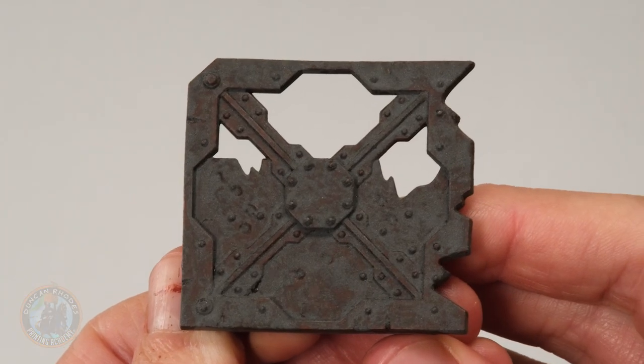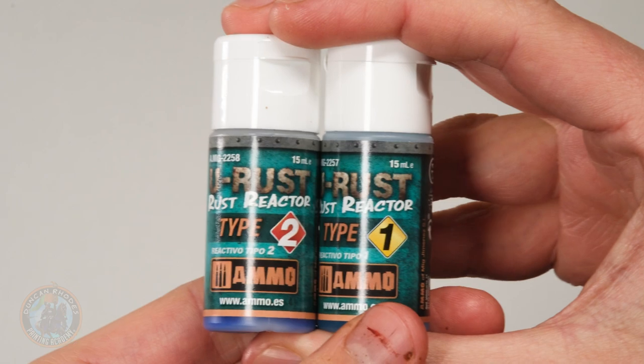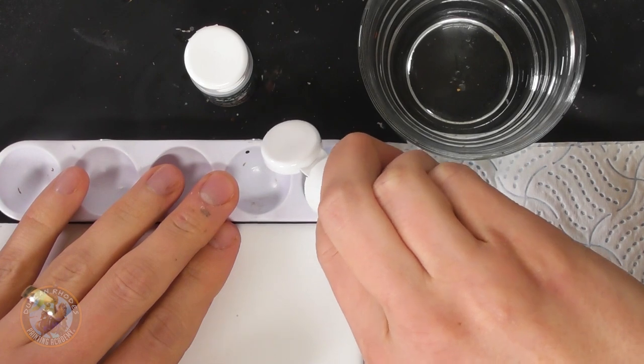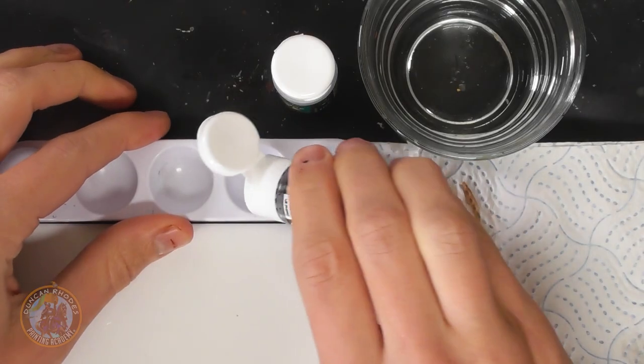Once the first material is completely dry it doesn't look like much yet, but now we apply the rust reactor to completely transform it. There are two bottles — Type 1 and Type 2 — both bright blue, but don't be fooled, they won't dry that way. Give each a really good shake, then use a dimple tray to keep the liquid collected. Drop some Type 1 into one dimple, then three drops of Type 2 next to it.